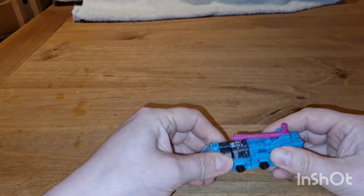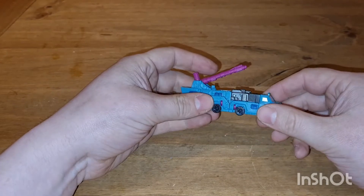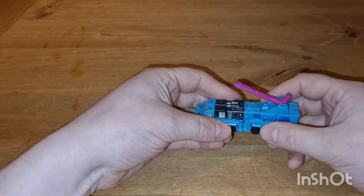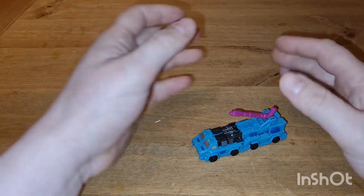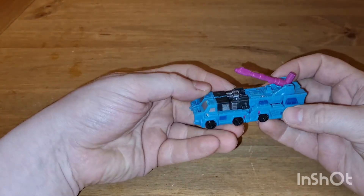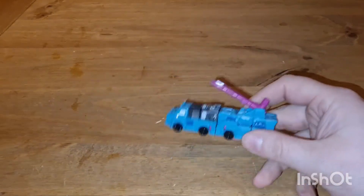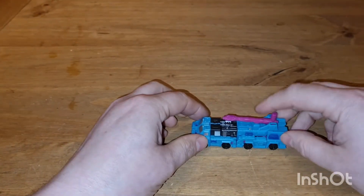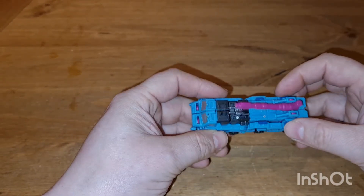Direct Hit and Power Punch. They are an updated version of MicroMasters Direct Hit and Power Punch. I think people were trying to say they had different names but I TF Wiki'd them and couldn't find it. This is from the Siege line — Generations War for Cybertron: Siege, just to make life easier. And they are pretty cool. I got this for 8 quid — 8 quid! It's just a giant weapons platform. There's a little gun on top and a giant gun here. That's about it.